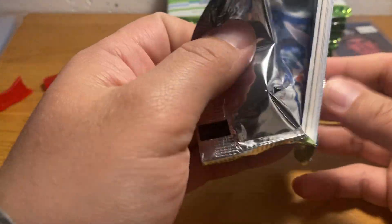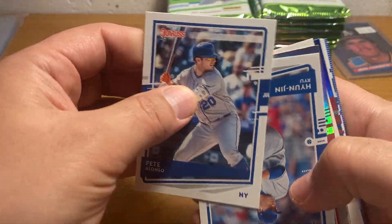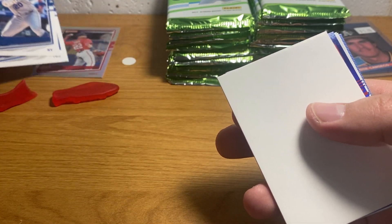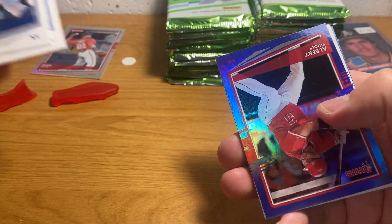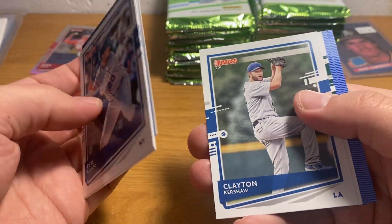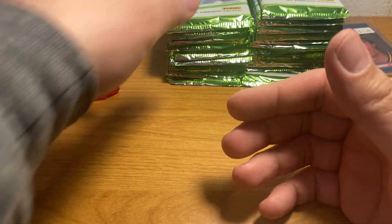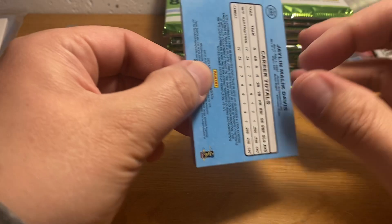This is a thick pack — just a spacer in there though. Donruss really loads up on the stars; they have very few commons. It seems like every pack has a bunch of major stars in it. There's a numbered Soto — if this were a licensed product that would probably have some decent value, but because this is an unlicensed product, that numbered Soto — of course Soto is one of the biggest stars in the game — is not worth much, maybe a dollar or two if you find a buyer.